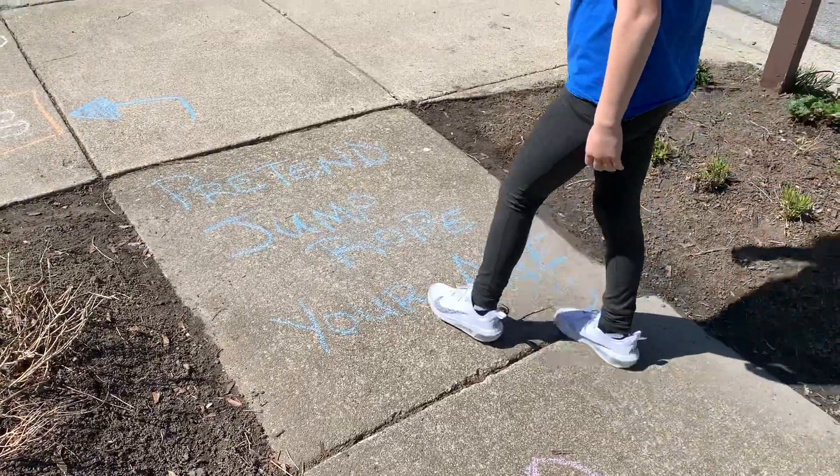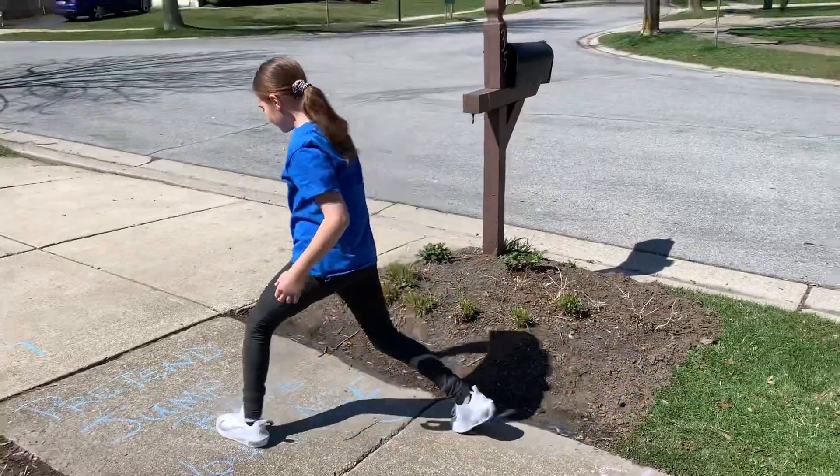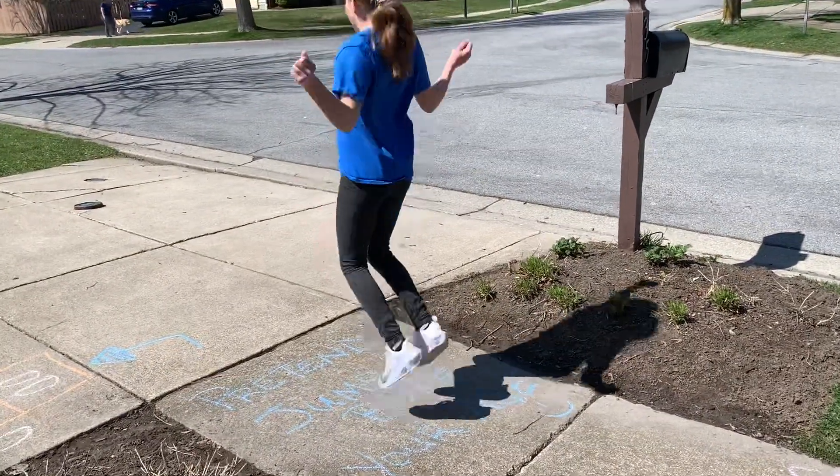It says pretend jump rope your age. Let's see — how old is Claire?